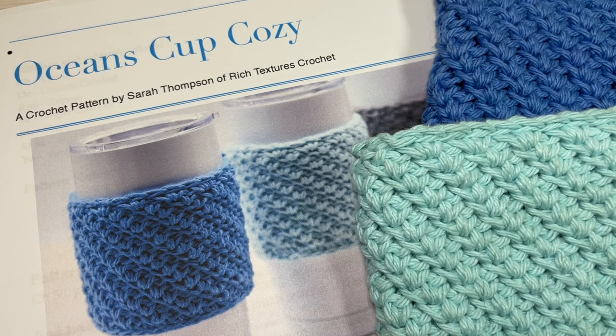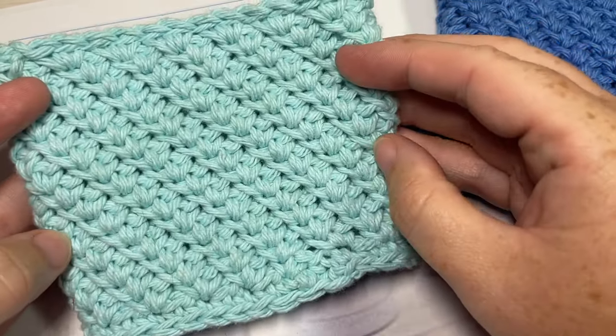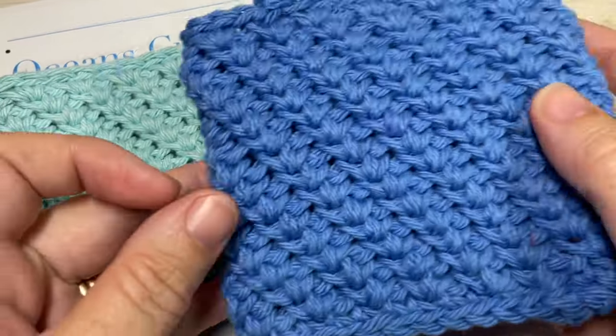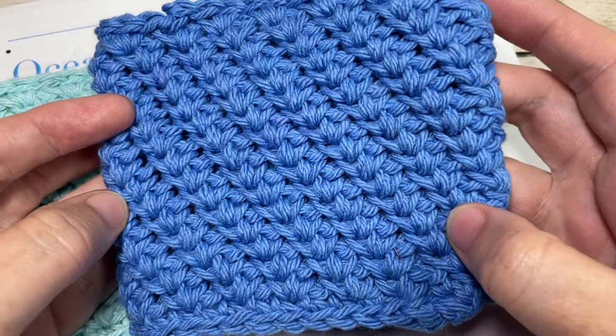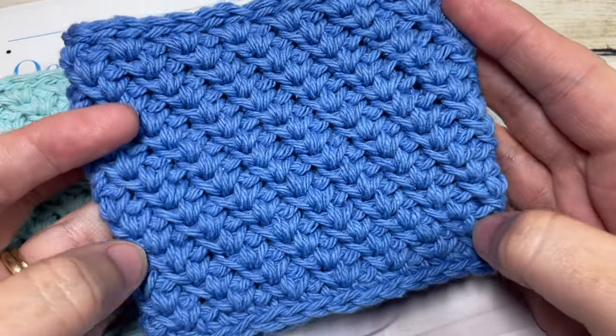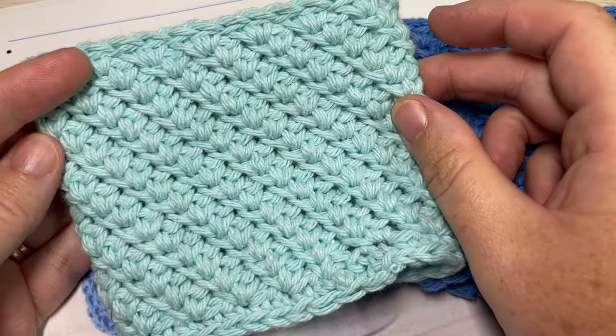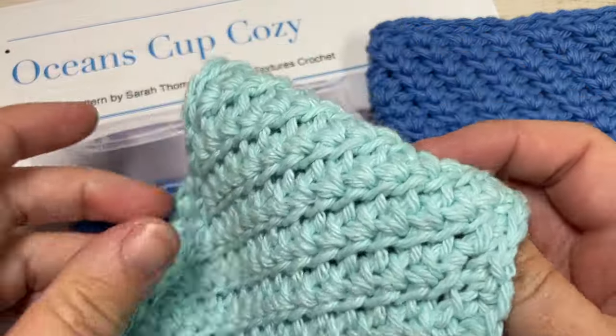Hello everyone, I'm Sarah of Rich Textures Crochet, and welcome! Today we're going to learn how to crochet the Oceans Cup Cozy. This is a wonderfully easy crochet cup cozy to make - it works up fairly quickly and you can use any worsted weight cotton yarn you might have on hand. You can leave them plain or add a button or another type of embellishment if you'd like.